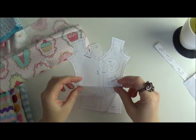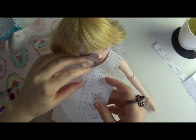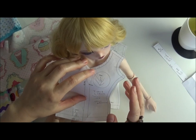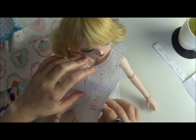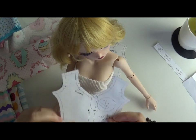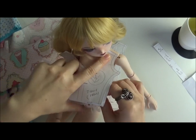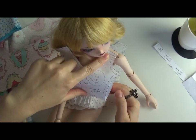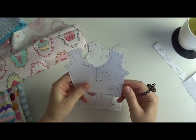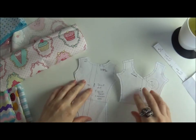I'll start by adjusting the pattern. Here's the smart doll — what I need to do is figure out where the waist is going to start. It depends on what you want to achieve, but I want it to be a proper dress with a defined waist, roughly here. If it's a bit higher that's no problem. I'm going to fold away what I don't need in the back so it doesn't bother me while working.